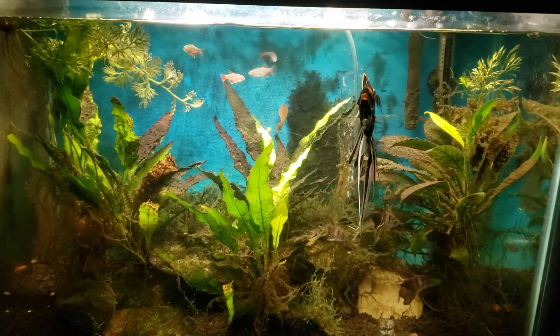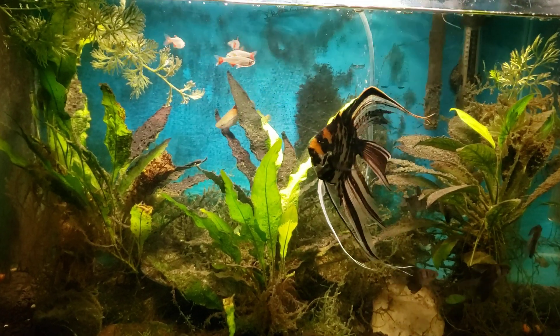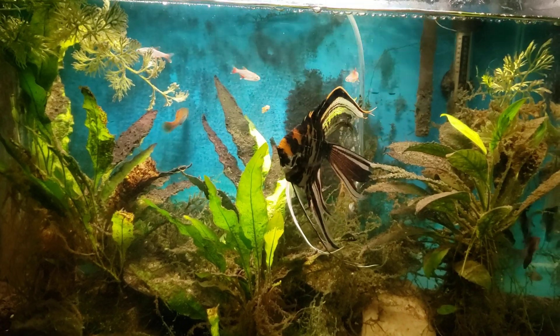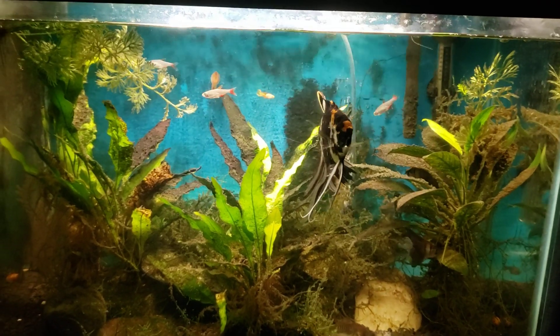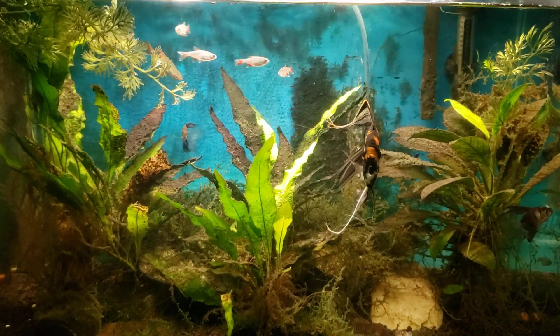Hey everybody, this is the 20-gallon angelfish tank I keep for my wife, and today we are going to do a chemi-clean treatment on it — or I should say we're going to start a chemi-clean treatment on it. It's not going to be anything too exciting, but I do want to sit here and have a little chat about the tank and get a good long look at it before we get started on the treatment.